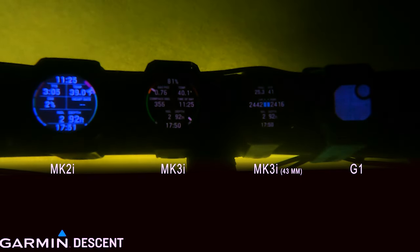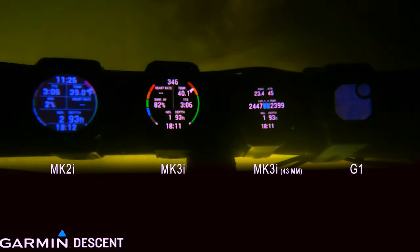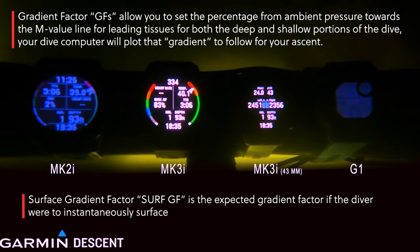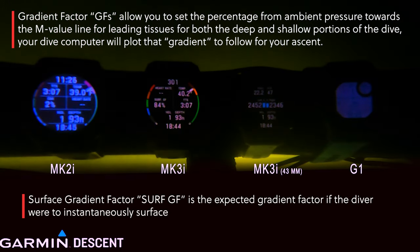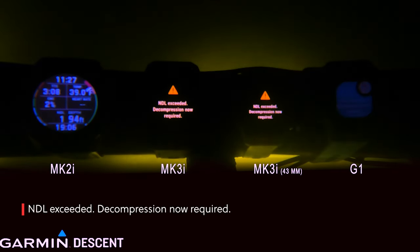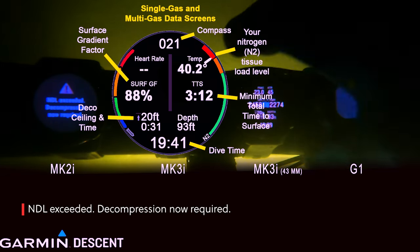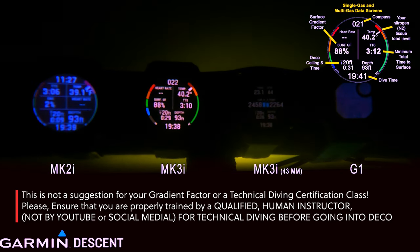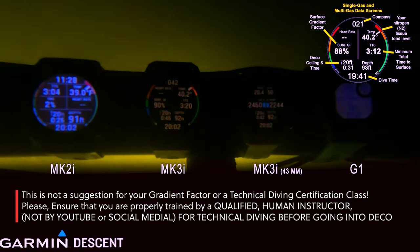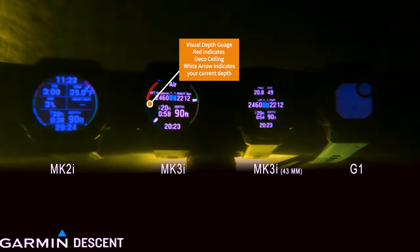You can see down to 40.1 degrees water temperature. As you pop through the screens, there are some really great things — for example, your Surface GF. That's a feature I absolutely love. If you don't know what Surface GF is, you are missing out, because Surface GF is like a crystal ball into the future. It tells you exactly: if you were to surface right this minute, here is where your M-value is. We've popped into tech range past NDL, and we can see our Surface Gradient Factor. I keep my gradient factor at 55/80 or 50/85 depending on the dive.